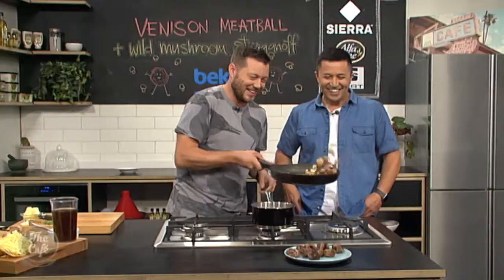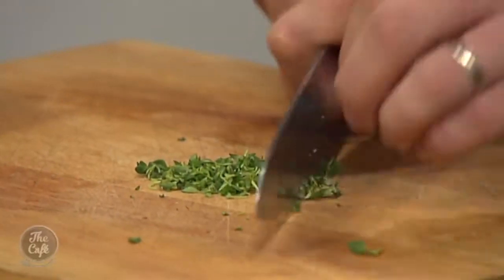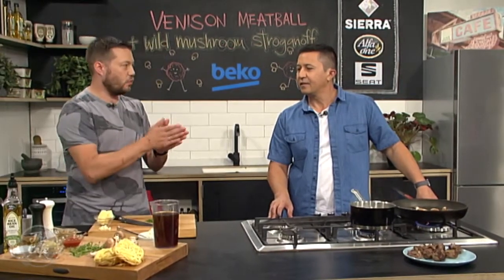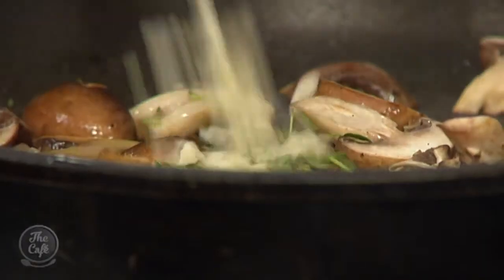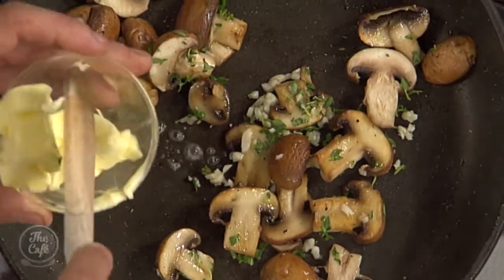We need that high heat to get a colour on the mushrooms and bring some flavour. I've got a little bit of thyme - just going to roughly chop that. If the thyme stalks are really soft and flimsy you can chop the whole thing up. If it's hardier, winter-type thyme you'll have to pull the leaves off because the stalks are a little bit tough. There are plenty of different types of thyme - you get winter thyme, summer thyme, lemon thyme, and cooking thyme.